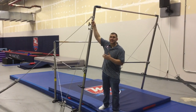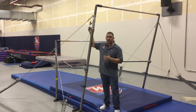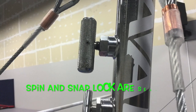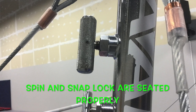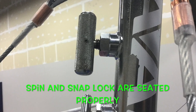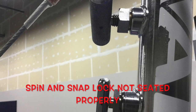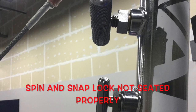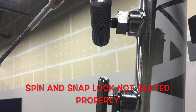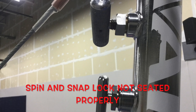After inspecting the quick links, the next step is to look at my spin lock and my snap lock. When inspecting them, we're looking for a few things: one, that the spin lock is not stripped; two, that the snap lock pulls out and applies pressure to the bar when needed; and three, that the spin lock and snap lock are both tightened and seated into the uprights.